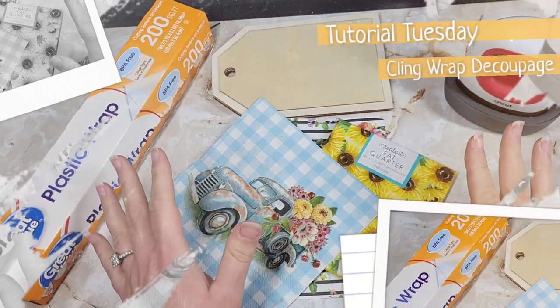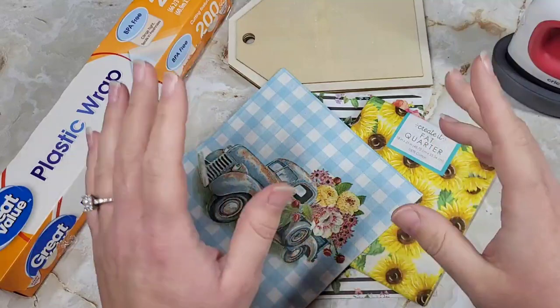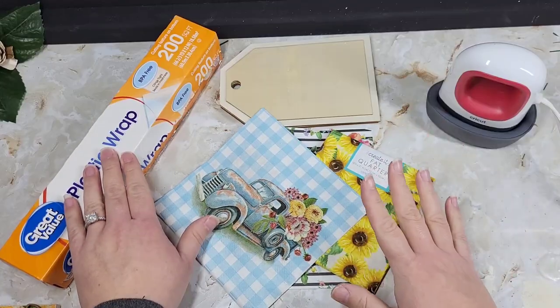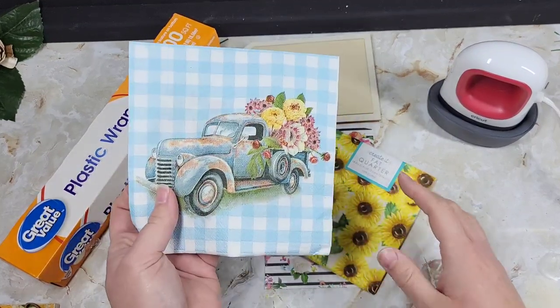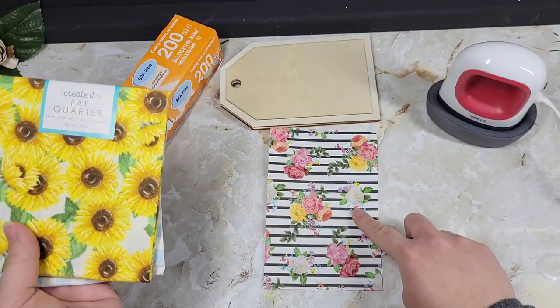Welcome to Tutorial Tuesday, people. Today we are doing the DecoPage Plastic Wrap Hat, and we are going to be using a napkin, some fabric, and some paper.